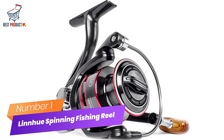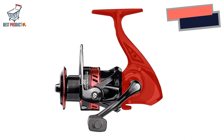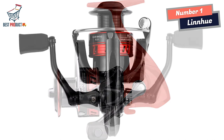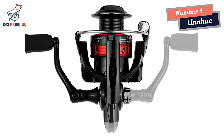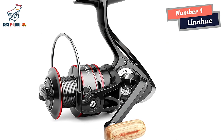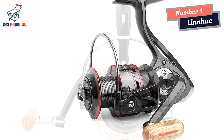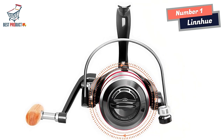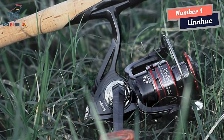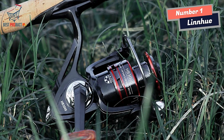Number 1: Linyu Spinning Fishing Reel. The Linyu Spinning Fishing Reel is a powerhouse designed to tackle the challenges of big fish with ease. With its impressive unloading force of 8 kg, pulling in a 17LB big fish is no problem. Whether you're targeting larger species or simply enjoy the thrill of a challenging catch, the Linyu Spinning Fishing Reel provides the necessary strength and control to handle such situations confidently.